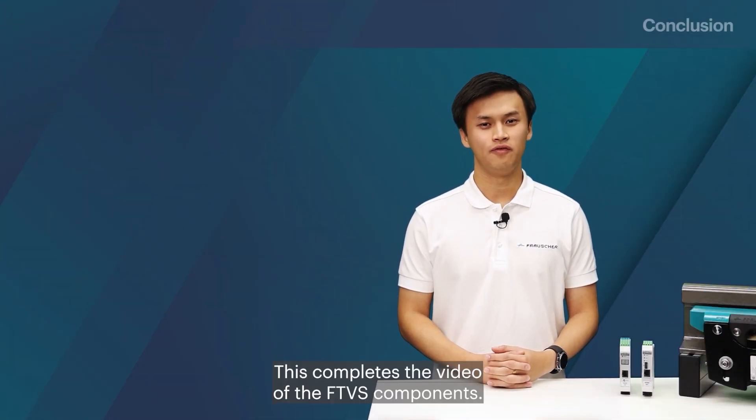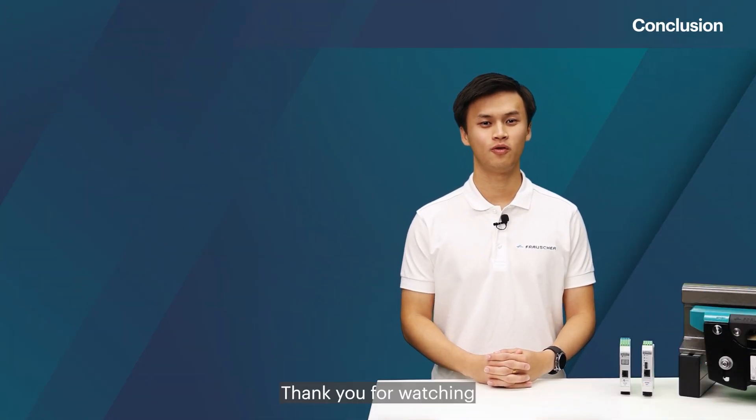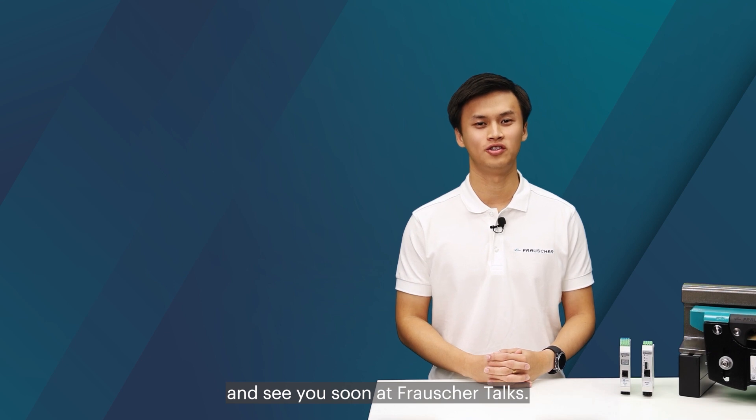This completes the video of the FTVS components. Thank you for watching and see you soon at Frausher Talks.